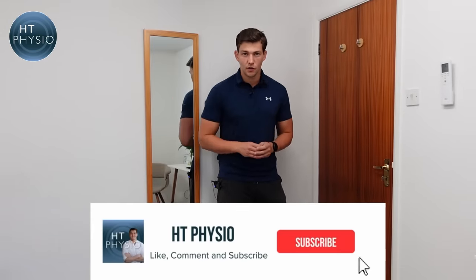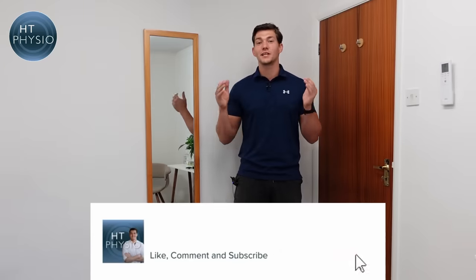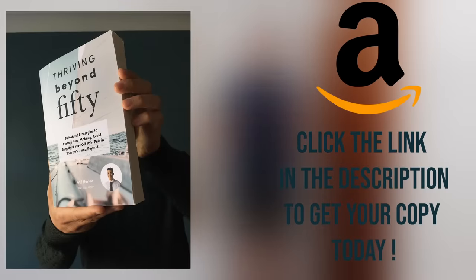I hope that's been useful for you. If it has, please leave me a comment below and make sure you like the video and subscribe to the channel. If you want to get more from me, you can pick up a copy of my book — it's called Thriving Beyond 50 and you can find it on Amazon using the link below. Thank you for watching and I'll see you on the next video.